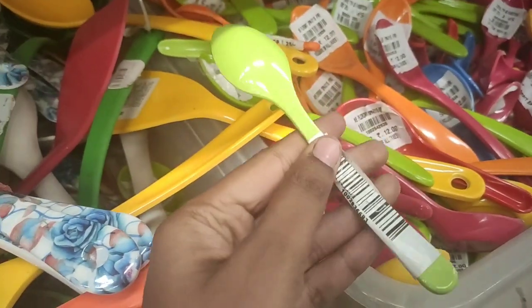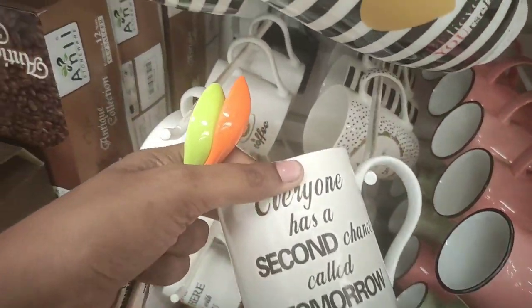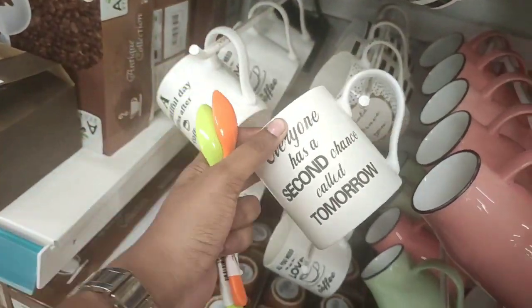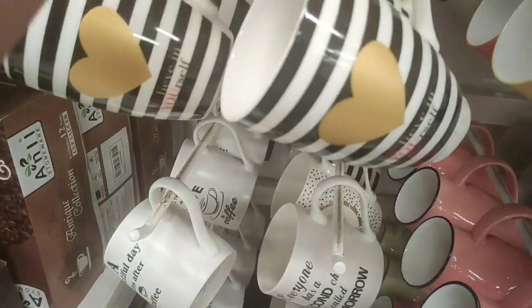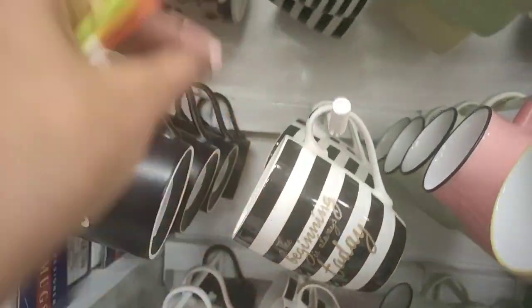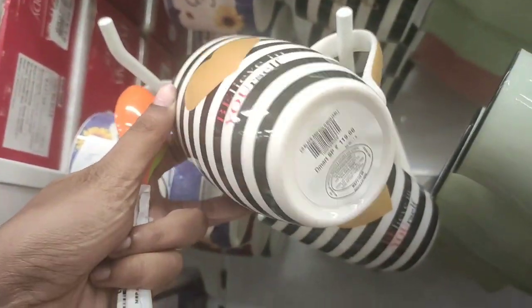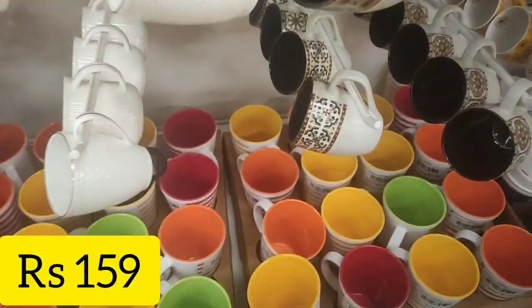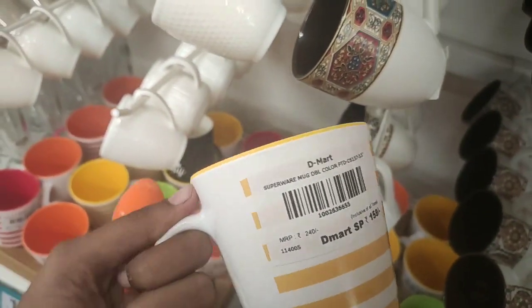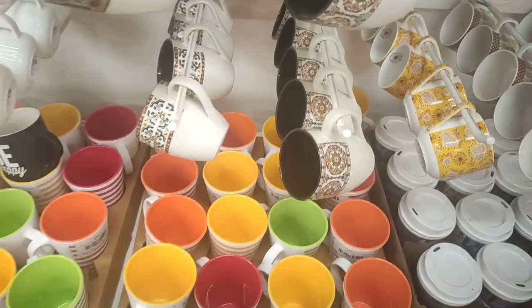Now you can see the cups. There are a lot of cups in each set, and the price is very low. Kutti cups is $21. Now you can see the cups here. If you compare it to all of these cups, you will see how much it is.